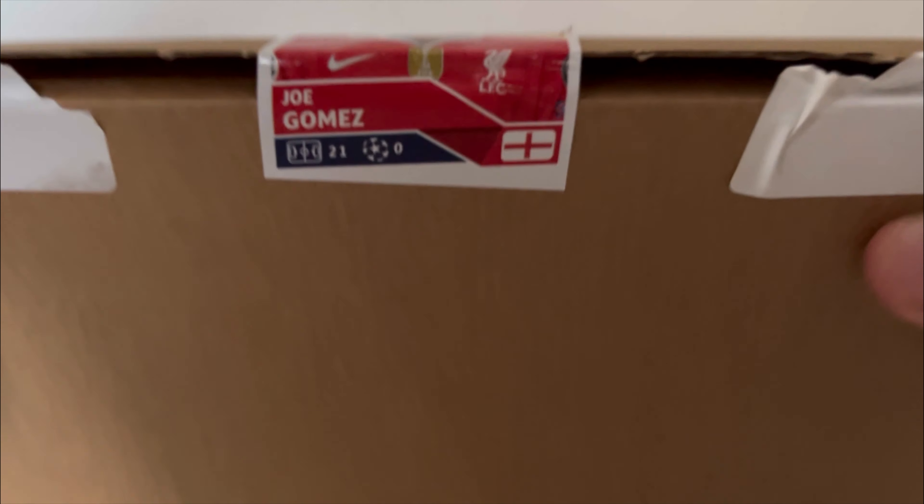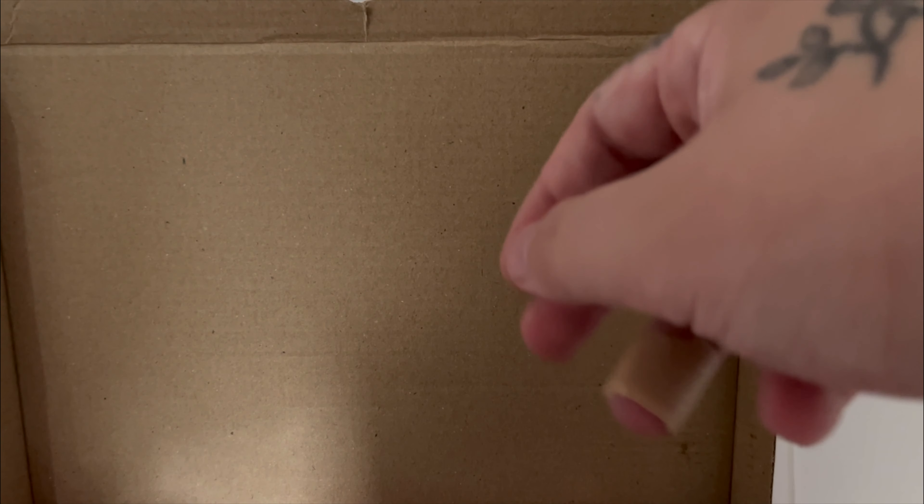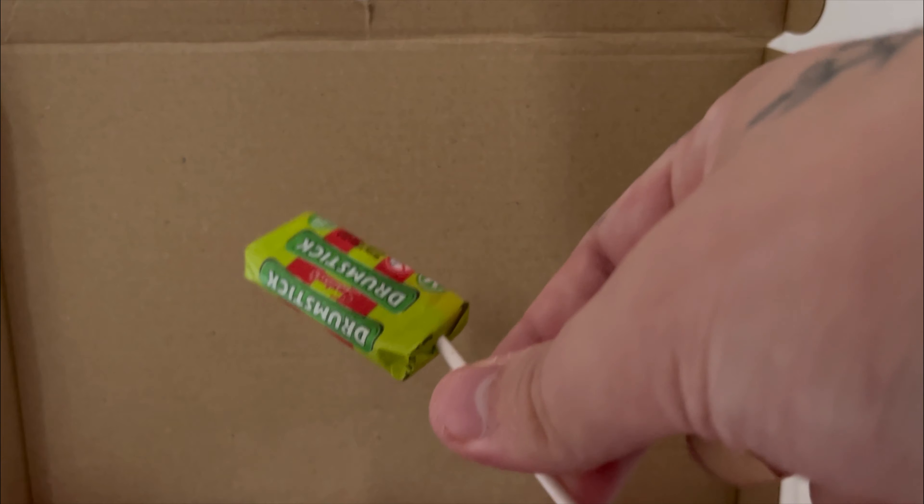It looks like we've got Big Joe Gomez holding down four. Let's rip it in half and we'll see what we've got. Well that is a dub to start with — it's a drumstick. Drumsticks are class. That is a dub.